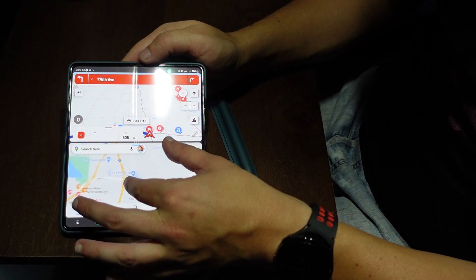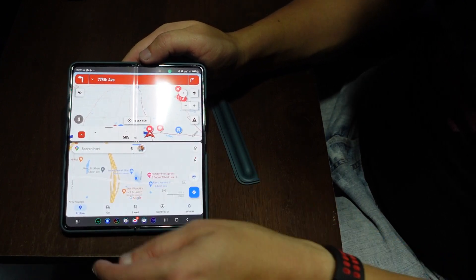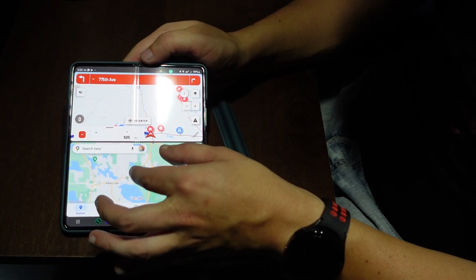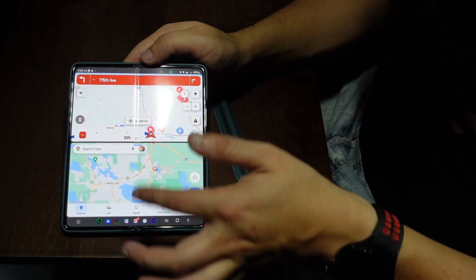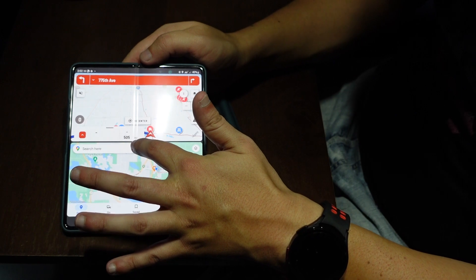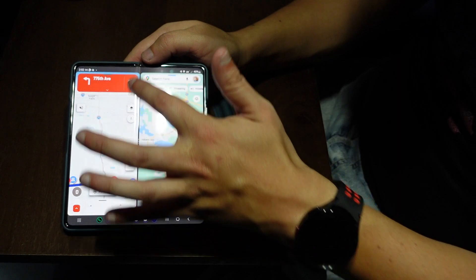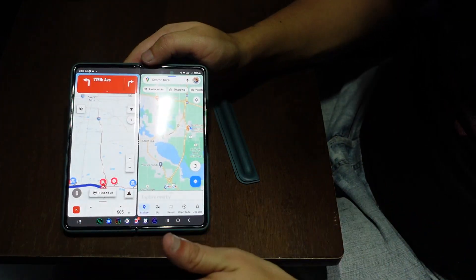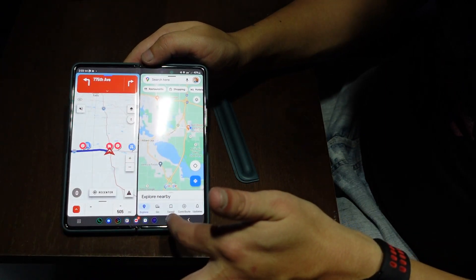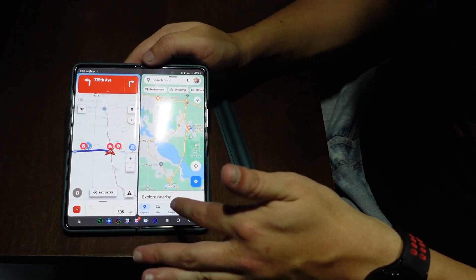You can be driving and Google Maps can tell you there's a Loves right now, but there's also a restaurant or a hotel nearby. That's a really cool feature of the phone. You can also swap the layout — you can put the screens vertically instead of horizontally, whichever preference you have. So you can have multiple maps going on at once, which is even better.